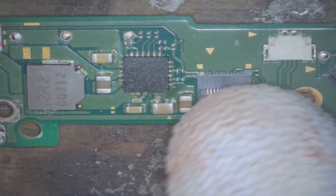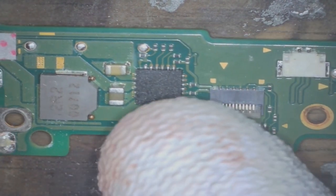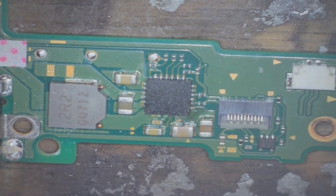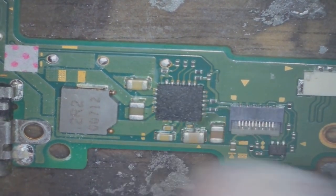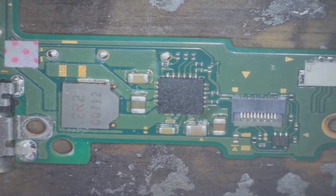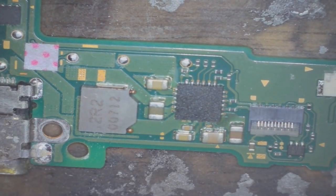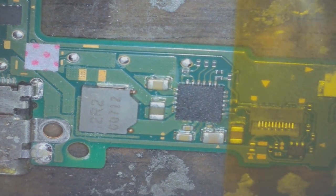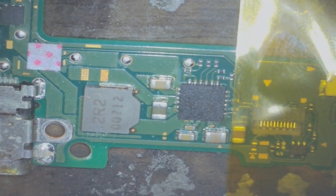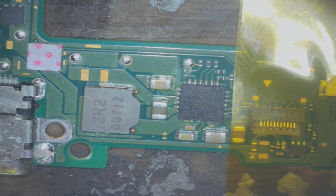Before I remove the chip, I'm going to put some Kapton tape here to try and stop this little connector from melting. For removing the chip, I'm probably going to use around 400 degrees Celsius and around 60% airflow. I've never removed this chip before so I might have to adjust the temperature and speed. I'll put the Kapton tape on, remove the chip, and check if the shorts have disappeared. The Kapton tape will also help hold the board in place since I don't have a board holder at the moment.